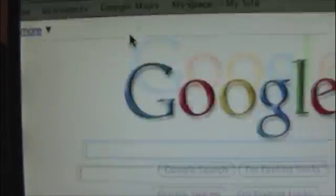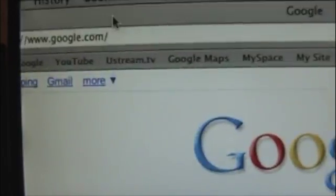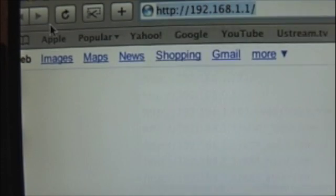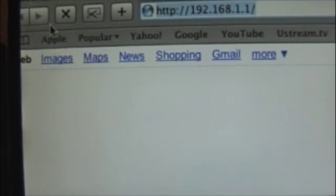The AirPort Utility is extremely easy to use, in my opinion. If you have problems, I'll help you out. So I'm going to go ahead and open up Safari and log into the Netgear router. That Netgear router's IP address is 192.168.1.1.